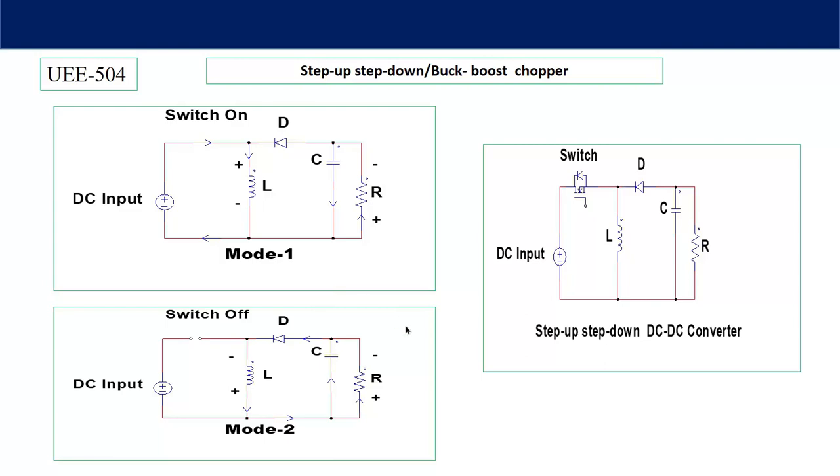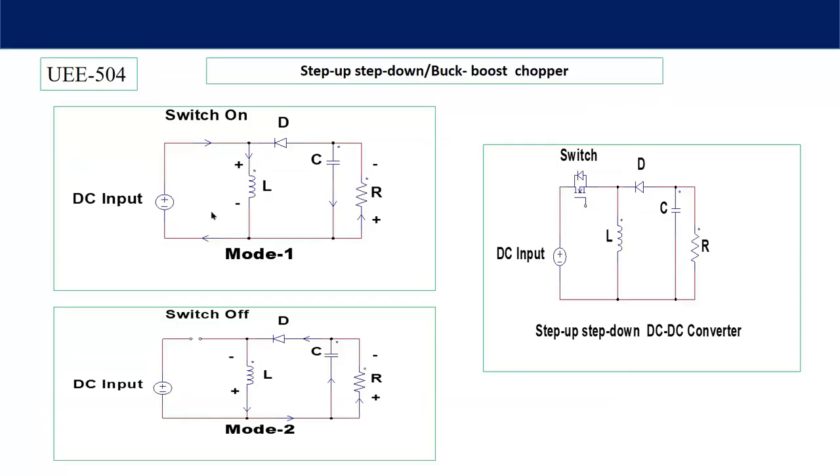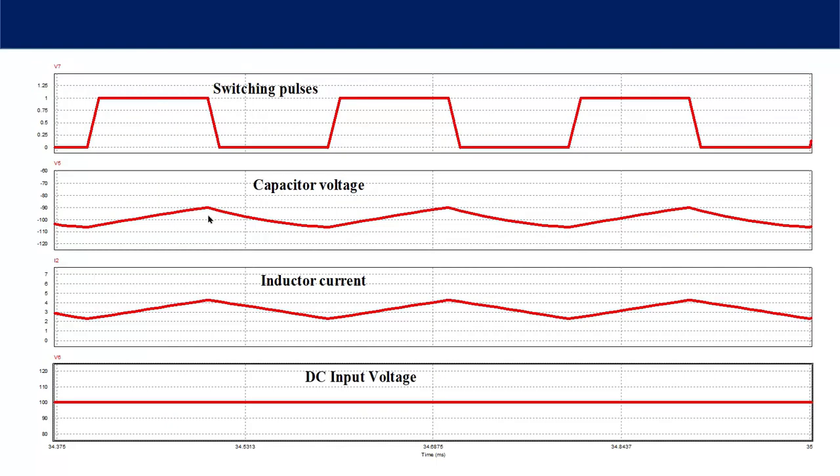Let's see the waveforms. Mode 1 and Mode 2 are shown here. In Mode 2, the gate-to-source switching voltage across the MOSFET is zero, and in Mode 1 there is a voltage to turn ON the MOSFET. Looking at the capacitor voltage in Mode 1, it is decreasing — from around minus 110 V to minus 90 V. This decrease indicates that the stored energy in the inductor is being released toward the load. During the ON period, the inductor gets charged and the capacitor discharges through the load resistor, which is why the capacitor voltage is reducing.